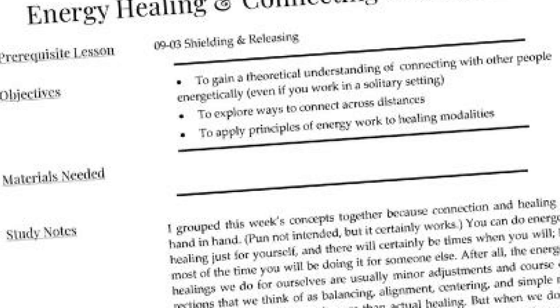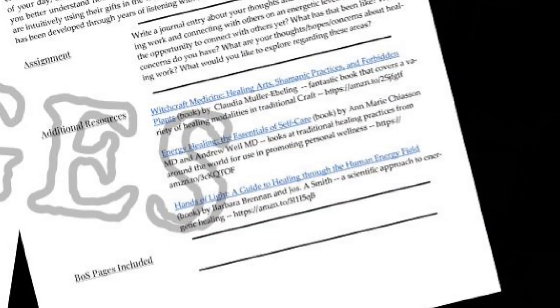Each lesson lists its prerequisites, the learning objectives, the materials that you're going to need, and has study notes. It also has some follow-up things that are useful, like assignments or activities to put the new knowledge or skills into practice or to reflect on them, and also additional resources and grimoire or book of shadows pages. The bulk of each lesson is the study notes section, which is meant to represent the kinds of discussions we engage in when I'm presenting the same material in person at coven meetings with new students. Some are short and direct, some are long and complex, some are short and complex.